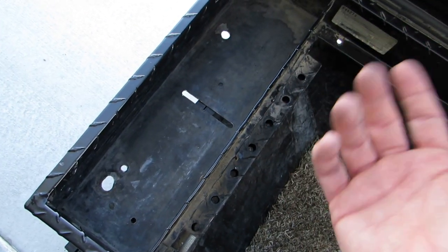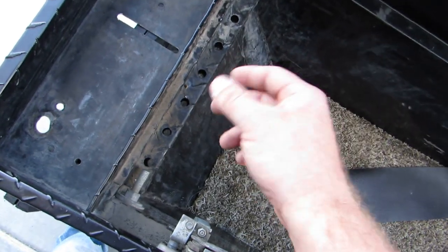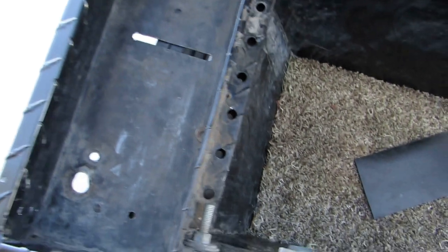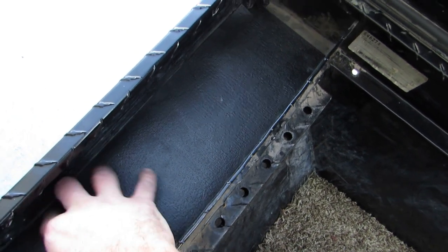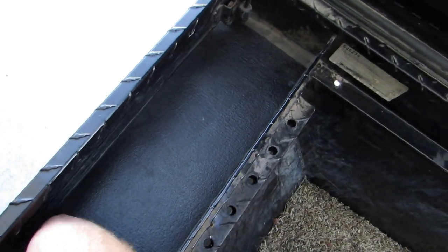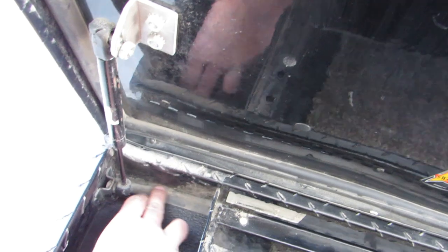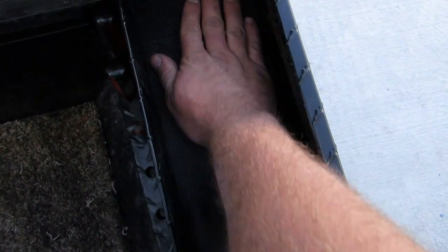One issue I ran into: this toolbox has been mounted in three of my trucks plus the previous owner's, so there are quite a few mounting holes. To cover those up and clean the toolbox up, I cut some toolbox liner — but my liner is only 18 inches and I needed about 18 and three-quarters, so there's a small gap. It covers up most everything though. I did that to both sides.